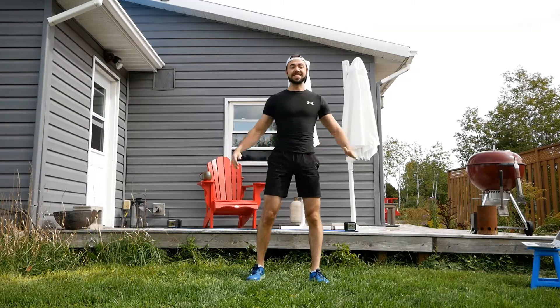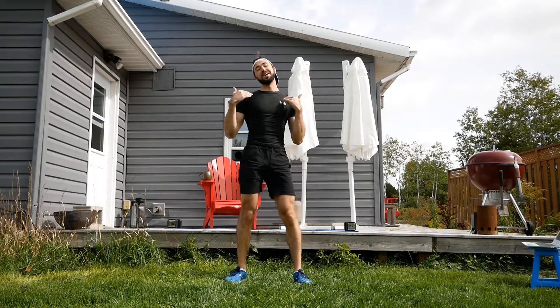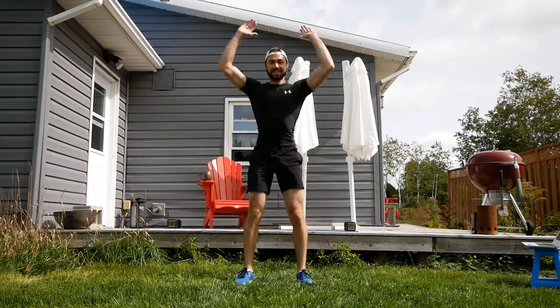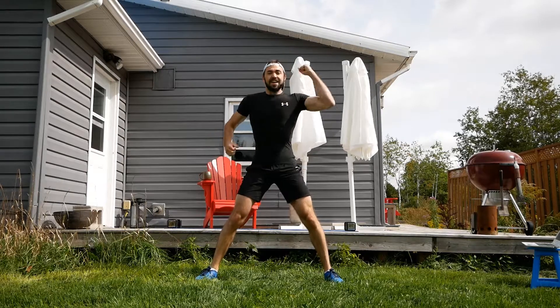The third exercise is the standing bicycle — elbows come into the opposite knee, and try to drive the knee up nice and high. The last exercise is a ground to press — touch the floor, up we go. That's going to happen for 20 seconds. And we're starting the lateral lunge with a punch now.